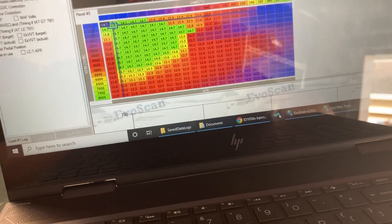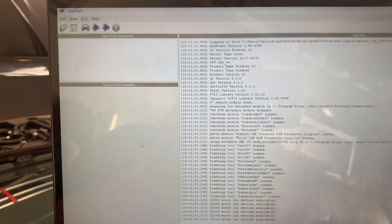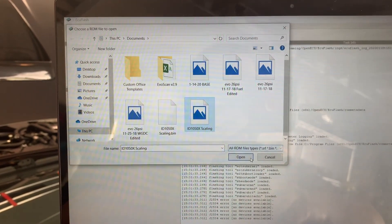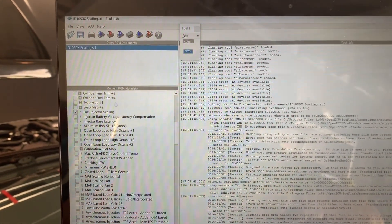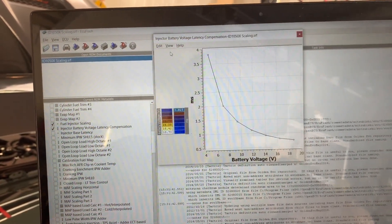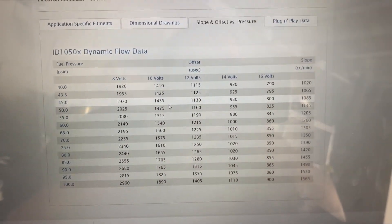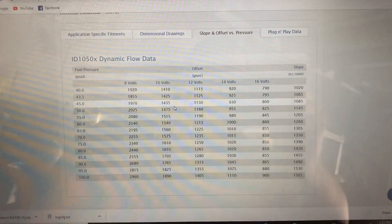Let's open EvoFlash real quick. So I've settled on, I think it was around 9.75 cc's per minute for injector scaling. Let's go ahead and open this file. Injector scaling: 9.75 cc's per minute. I'm using numbers for the voltage compensation that are very similar to what I found on the Injector Dynamics website for 45 psi-ish. I scaled the injectors at 1085 divided by 1.15 as per Merlin's tuning manual, and right now it seems to be working at least for the idle. I'm going to have to do more logging at cruise to see how that goes.